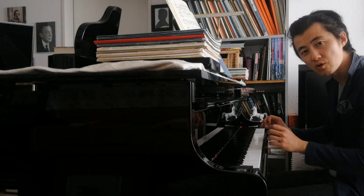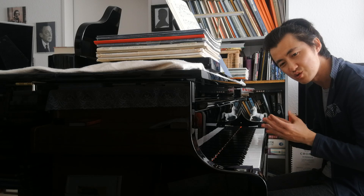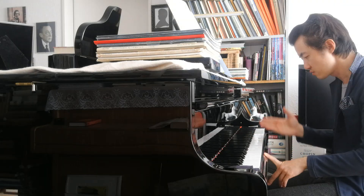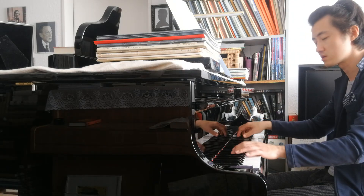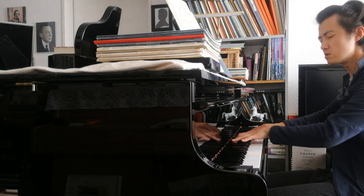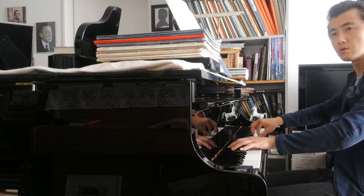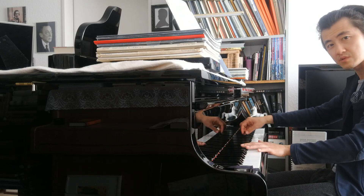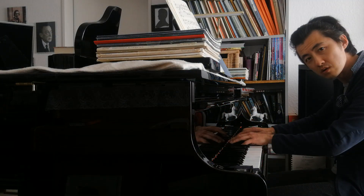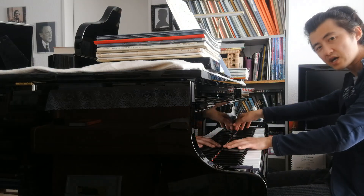The small ornamental notes are kind of refined — just as we always shape notes in Mozart, those kinds of decorative gestures. We do exactly the same thing here: slide into them naturally.